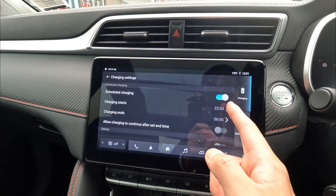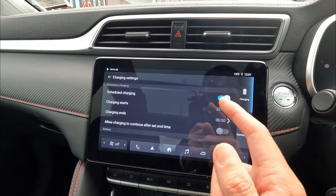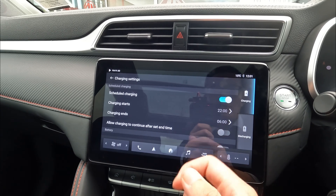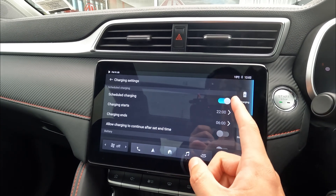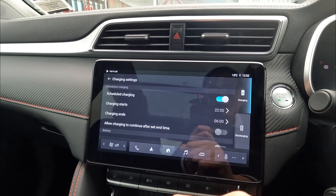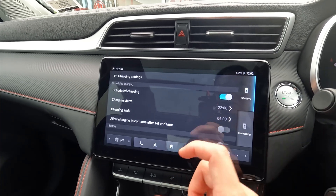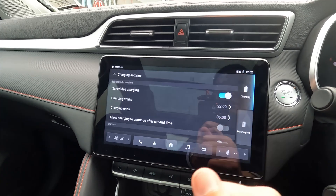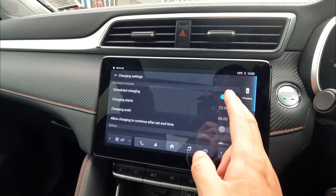For example, we've selected 10 o'clock at night and 6 o'clock in the morning. That means if we plug the vehicle in at around 8:30 in the afternoon, it's not going to charge straight away. Instead, it will show the blue light on the charging indicator at the front, and it will only start charging at 10 o'clock and stop at 6 o'clock. This is useful if you have a low electricity rate at night. If you want the vehicle to charge straight away once plugged in, make sure you disable this.